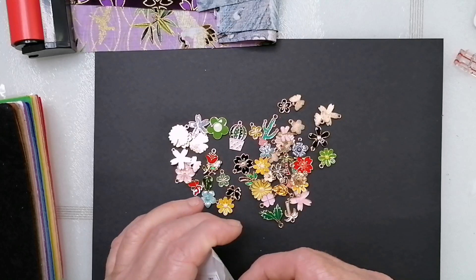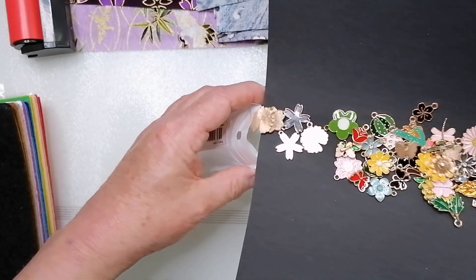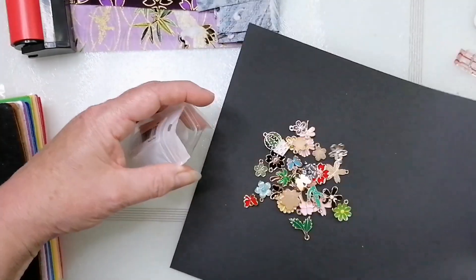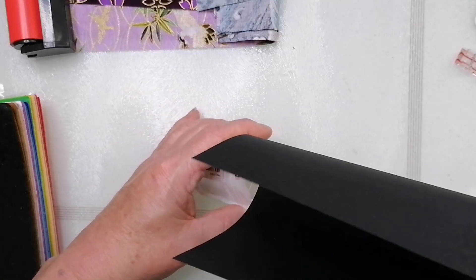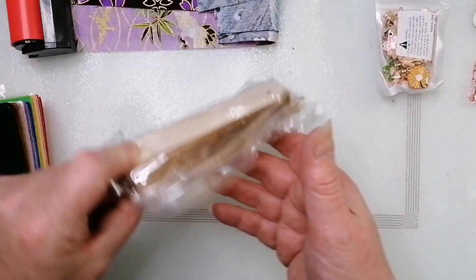I just clip them on with a bulb pin onto the zipper pull — I find that's quite a nice little addition. I'm pleased with those. I think that's everything — let me get the black card.